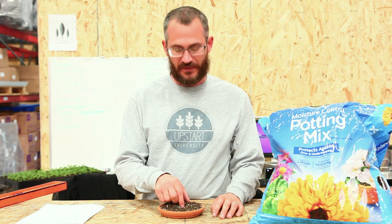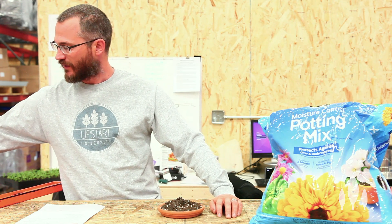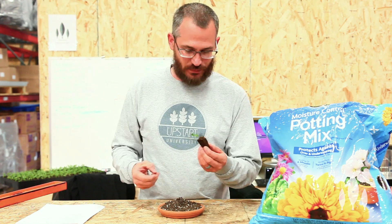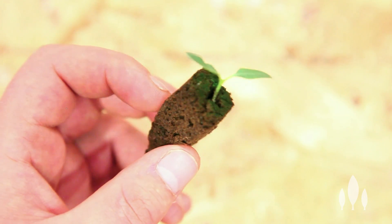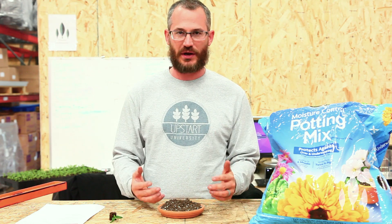So if you're an indoor grower or a hydroponic grower, you're probably using soilless mix in some way, shape, or form. You may be using plugs, like these flexi plugs — something like this. This is a soilless mix. You may be using something that's just a loose mix like this in plug trays.